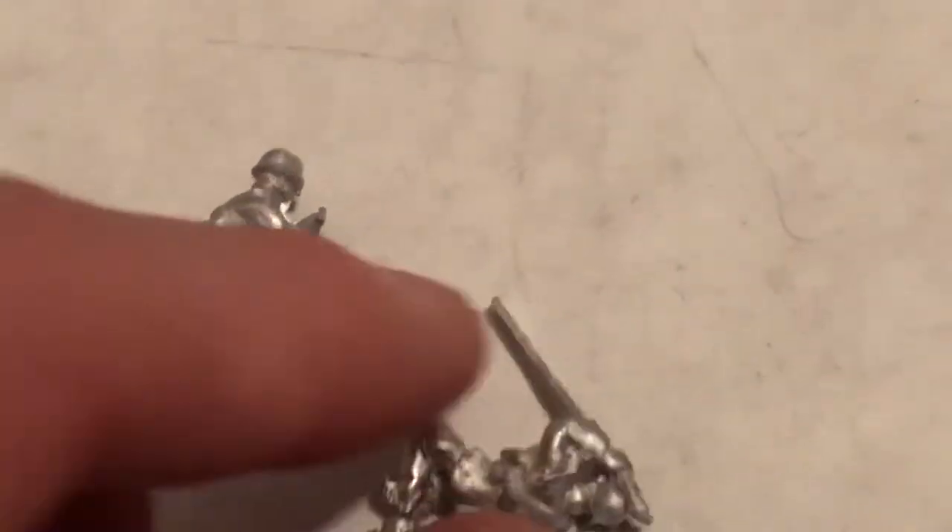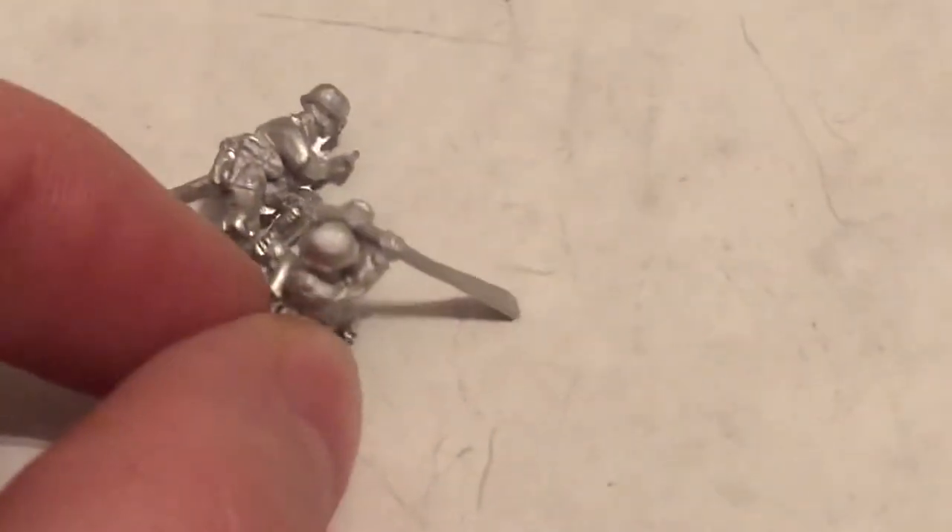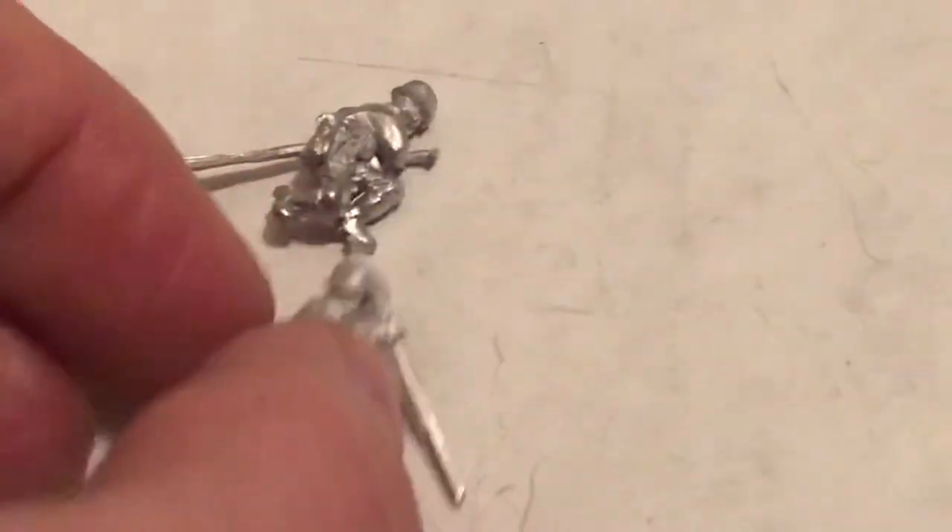They're in two completely different positions for how they're supposed to go in there, so it'll be a challenge to position them. It's never fun trying to use super glue when they're painted, to glue metal to metal, but that's what we've got to do. This is another kit - I've done some rafts before; I'll try to find the link below so you can see that.